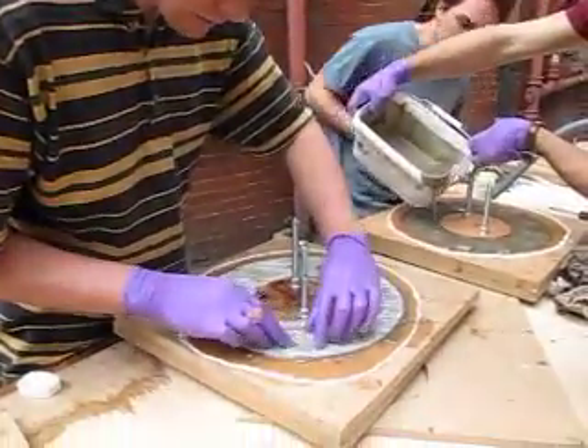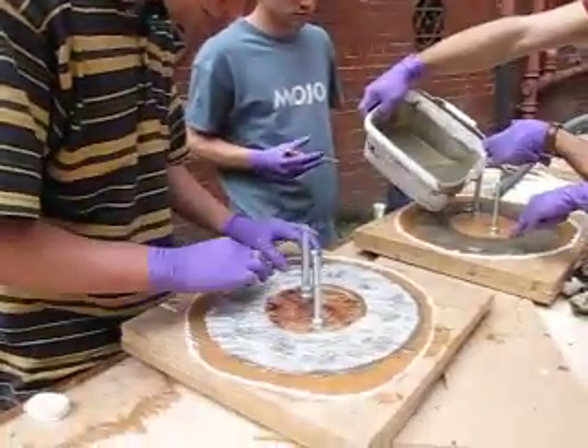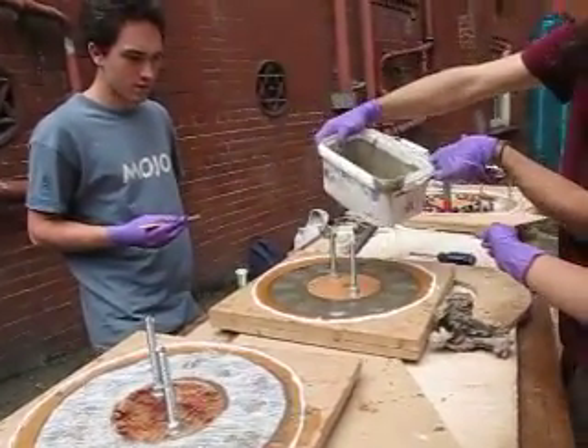We've got the fiberglass mat on the outside so it's not brittle. And the other one's looking more or less complete as well now, so it's all moving forward.